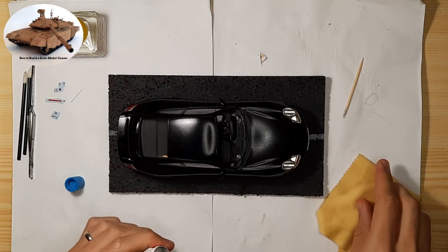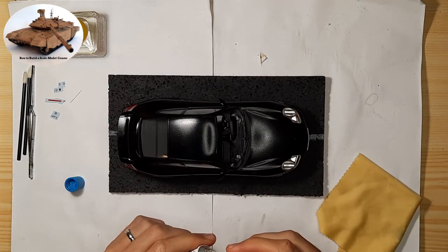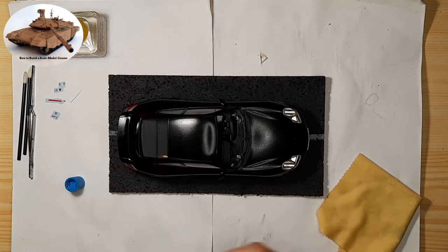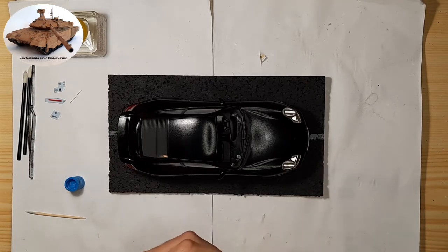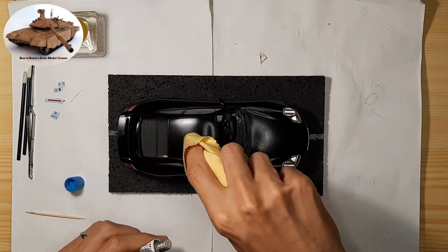Here it depends on what scale model you are building. For aircraft, Tamiya X-22 is the standard gloss finish. For combat vehicles, you use matte finishes, and for cars, you use Mr. Color GX100 Super Clear 3, which is a special finish that produces a much glossier surface than Tamiya X-22.